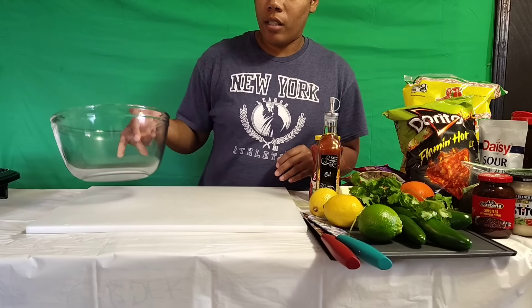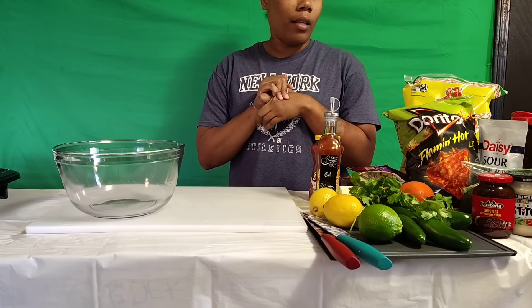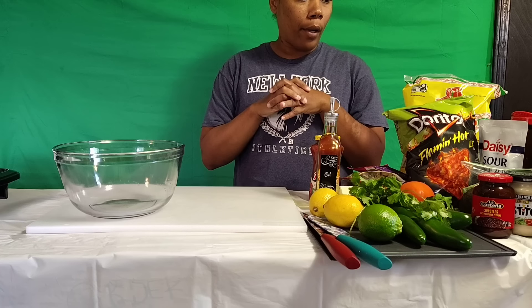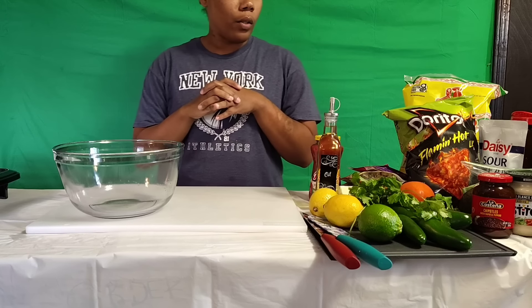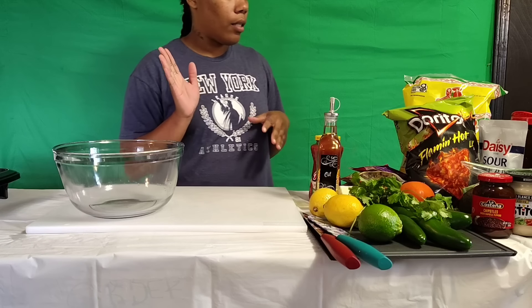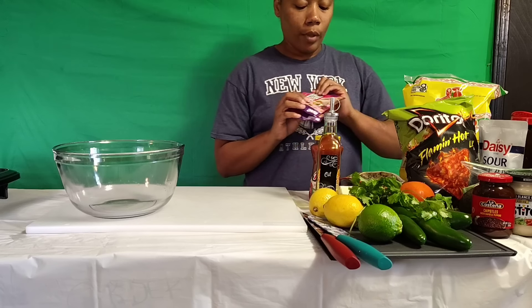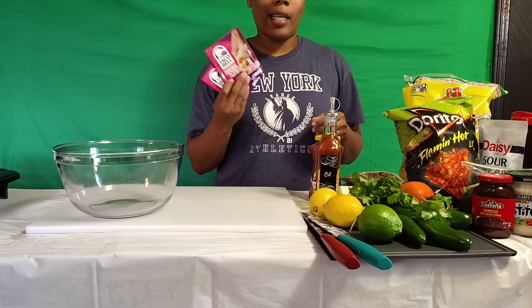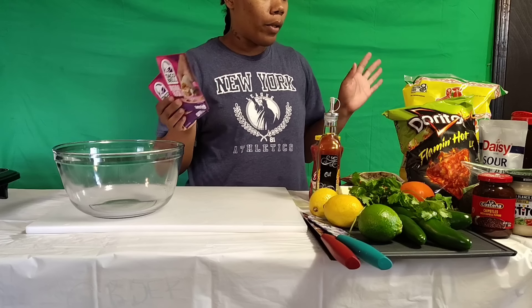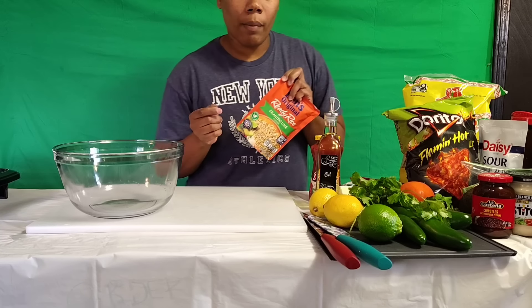Hey y'all, welcome back to my channel. So today I'm gonna try to make a chipotle bowl. I'm gonna use chicken and steak. I got some Taco Bell seasoning and some fajita mix. I don't know what I'm doing, but all I know is everything is gonna be flavorful.